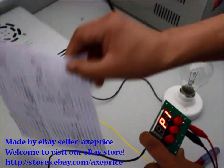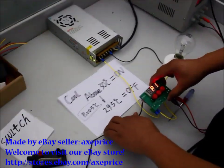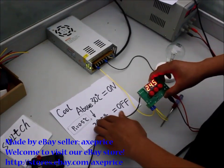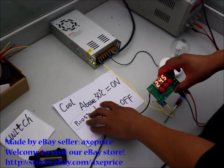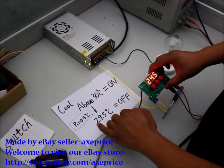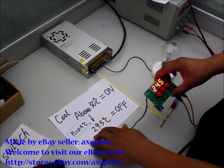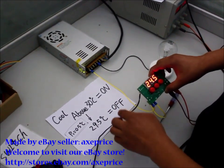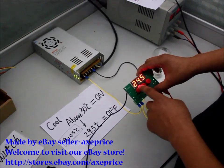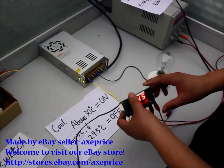In order to let you understand this easier, I wrote this manual. When the temperature is above 30 degrees, this device will be powered on. When the temperature drops below that degree, the device will be powered off. Now the ambient temperature is 24.5, so this circuit is powered off.